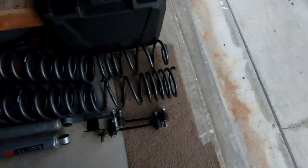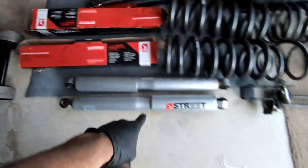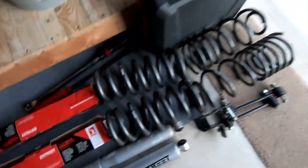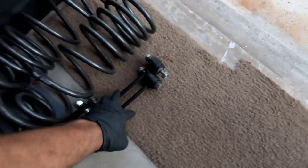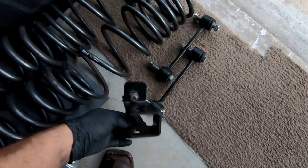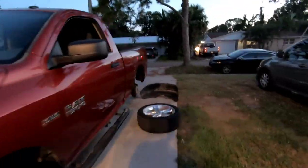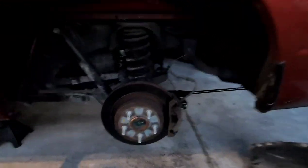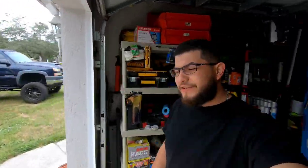Before we start, this is the lowering kit — it's a Bell Tech lowering kit. So those are the front shocks, rear shocks, the front coil springs, the rear coil springs, rear sway bars, and the track bar bracket to drop the track bar off. I also took the wheel wells off so I could get to the shocks. Got this thing ready, but I ran out of daylight, so we'll start tomorrow morning.